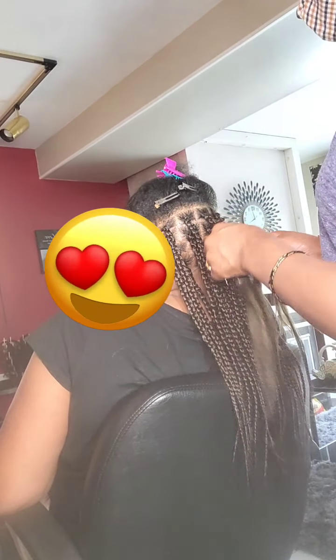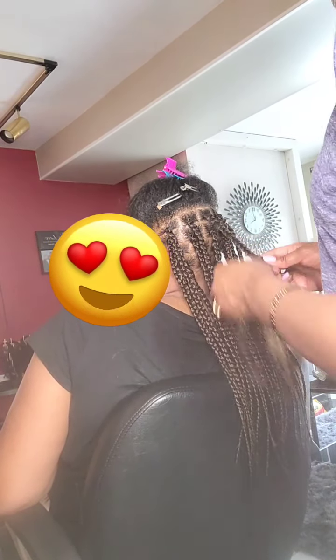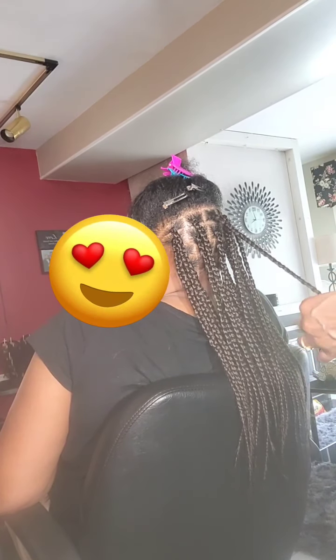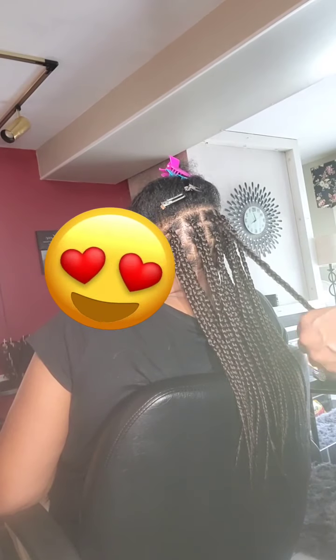I'm doing this style on a client with fine hair — her hair is very fine — so I'm going to try to do my best.